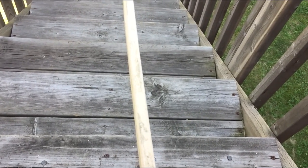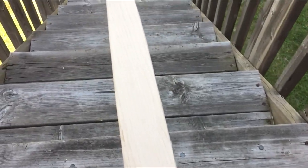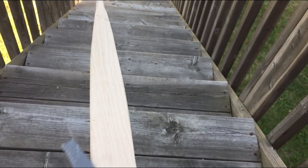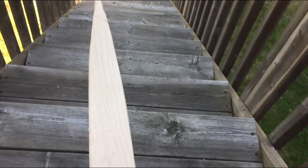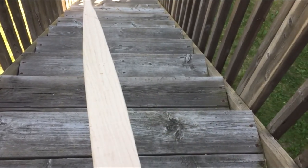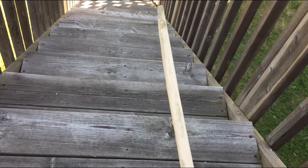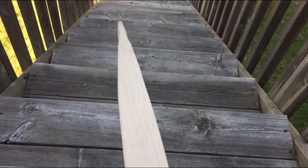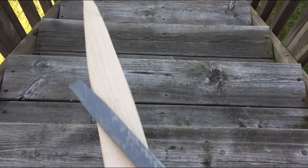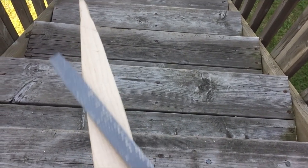I'm at the stage where I don't want to take any more risks. It's rasping only — no more spoke shave, no more draw knife. You just want to use the rasp to remove a little bit of material. I've made the mistake before where the draw knife gouged too deep and damaged the bow. But now I've learned to take time, be patient, and use two hands.